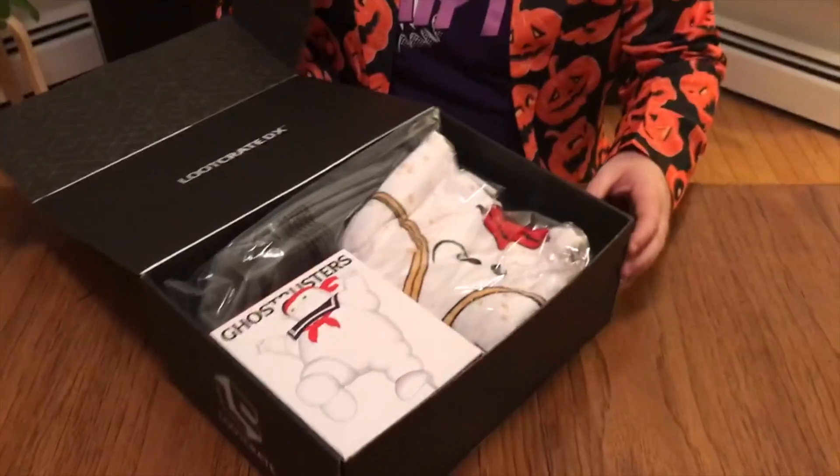Hi! I'm David Brook from AIPTComics.com and this is a Loot Crate DX. We're gonna unbox and review. Since it's Halloween we thought we'd dress up a little bit and hopefully we have some little horror goodies in here. This is a Loot Crate DX — it's a little bit more money than a regular Loot Crate, but you're supposed to get better, more pricier items.